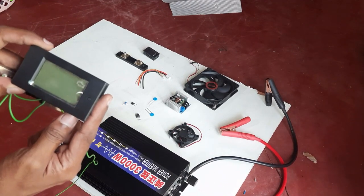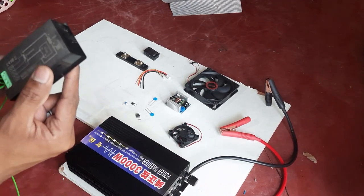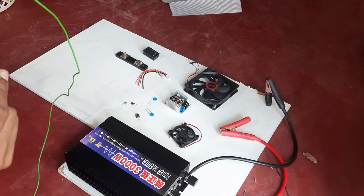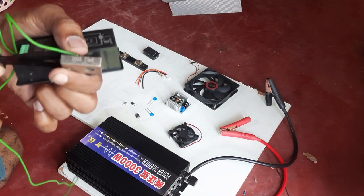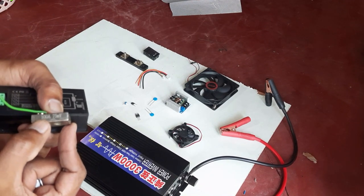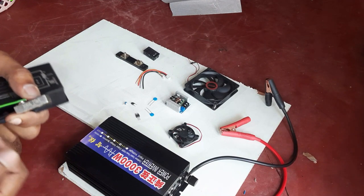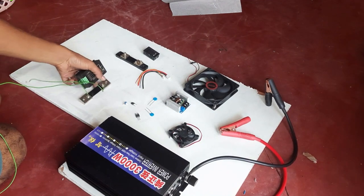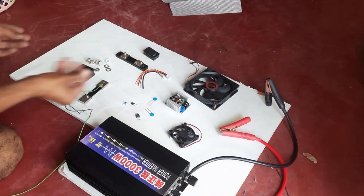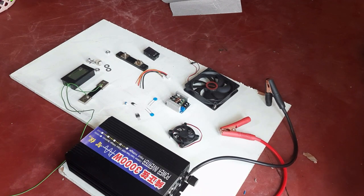Next I will take another meter — this one I will use to measure my system's output. This one has a 100 amp shunt. I'm using a 100 amp shunt because the output will be drawing a large amperage from my system.